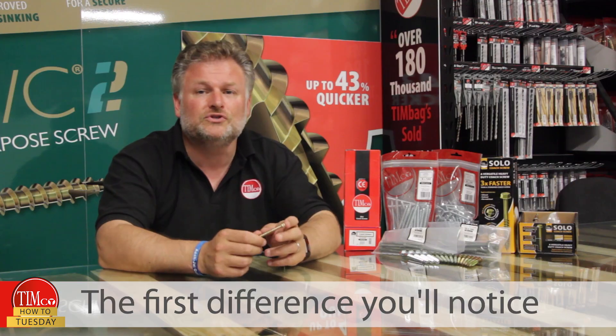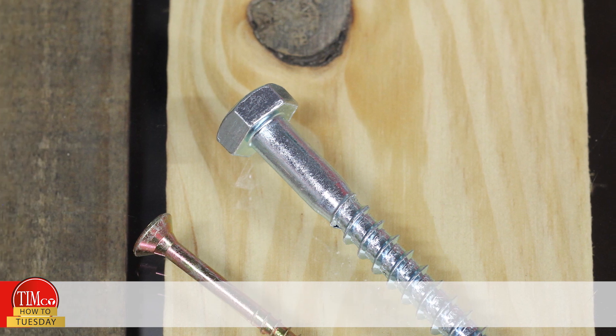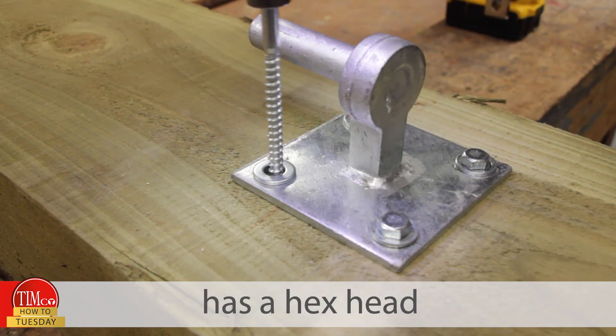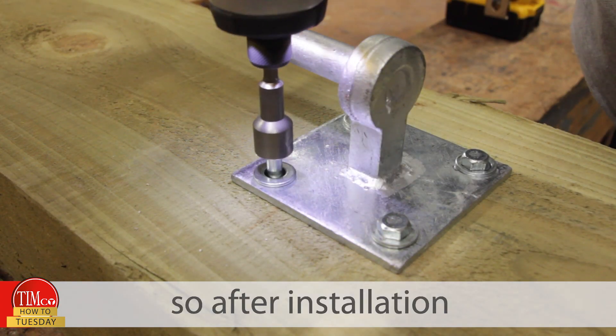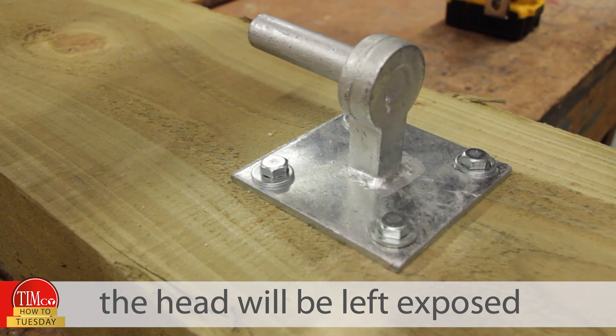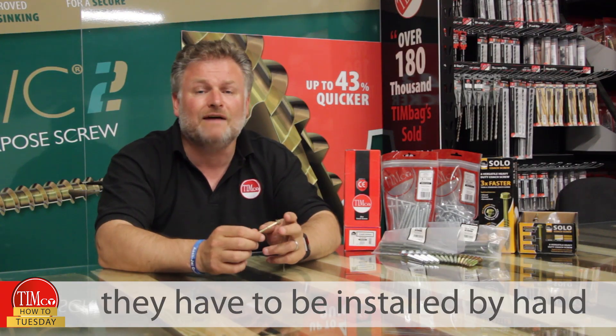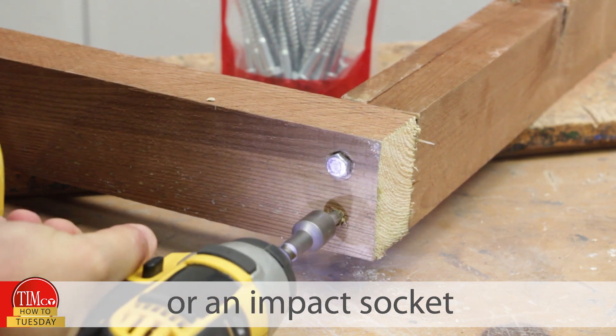The first difference you'll notice is the head style. Unlike the posi countersunk head on the wood screw, the coat screw has a hex head, so after installation the head will be left exposed giving a more traditional look. It also means they have to be installed by hand or an impact socket.